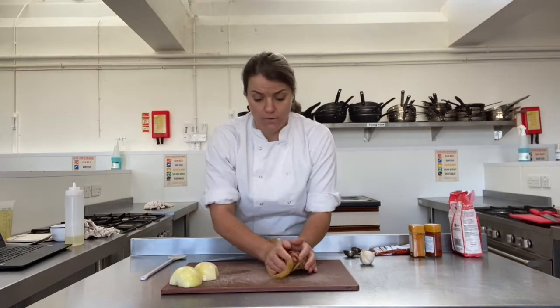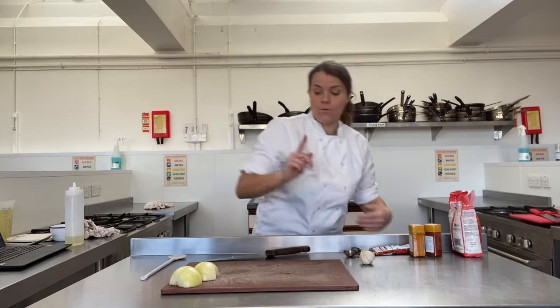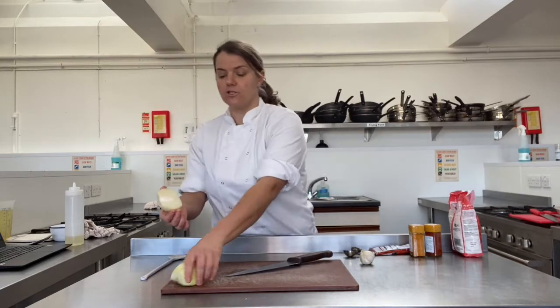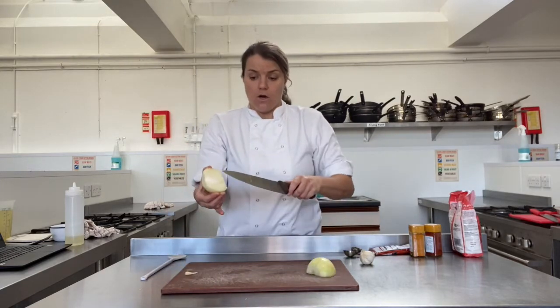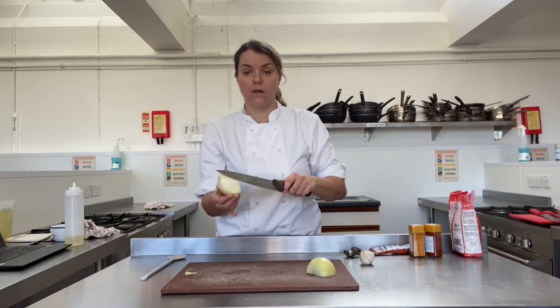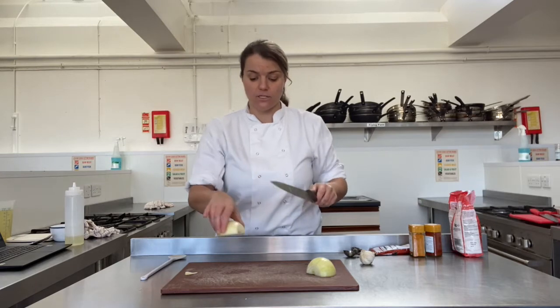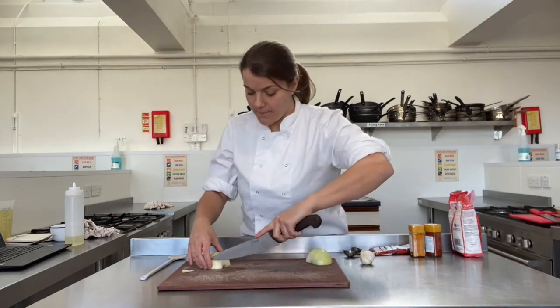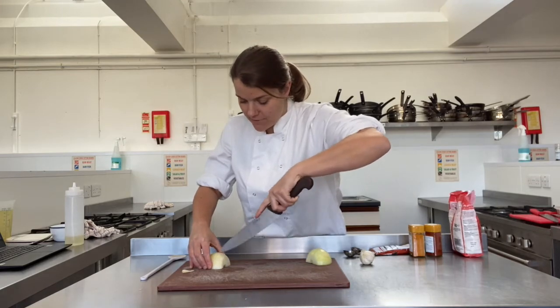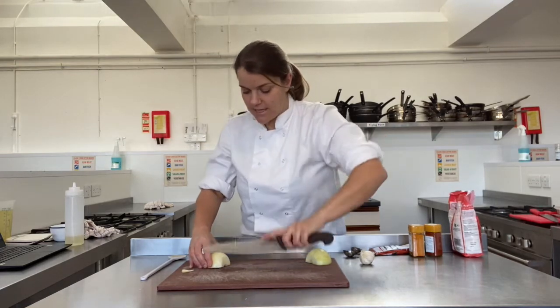If you've only got red onions at home, that's fine as well, but white is preferable — it's what they would use in Spain. Put all your rubbish in the bin. Then you've got two halves of onion. Always lie whatever you're chopping on the largest, flattest surface area. Put the onion flat and use your bridge grip to hold it, then with your knife start slicing underneath your bridge, slicing the onion down.